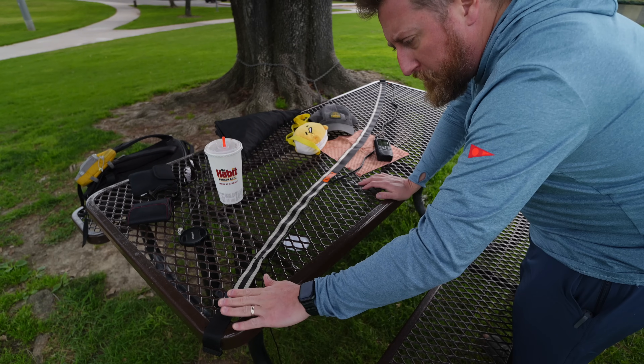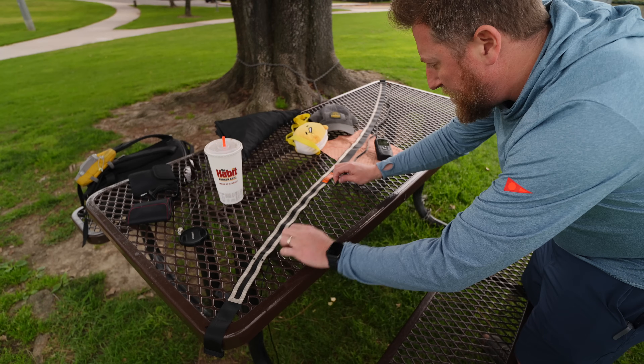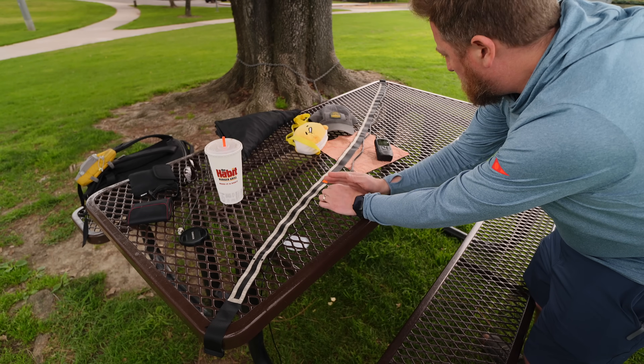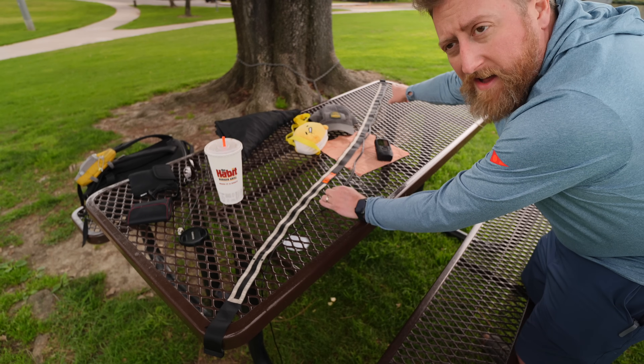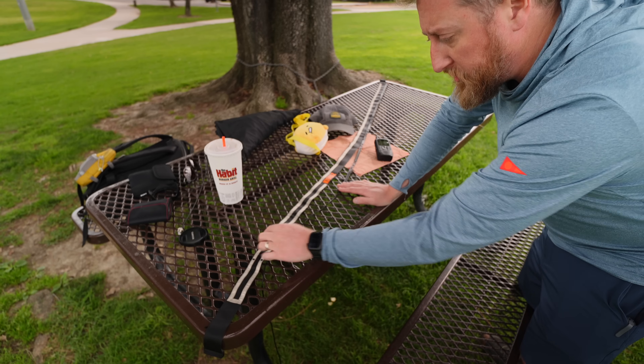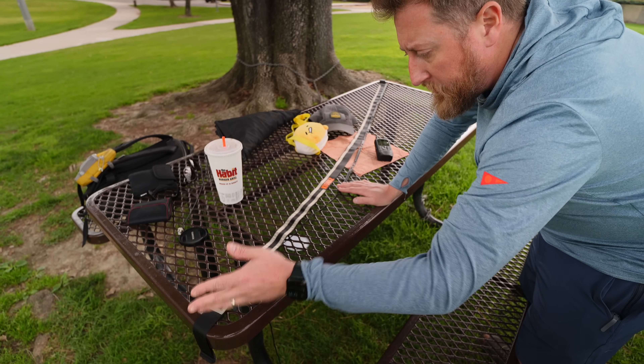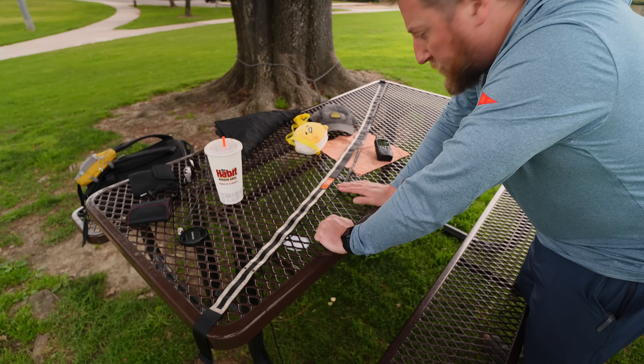It might be kind of hard to see on video, but here's the end of the Fara J, and it goes all the way to the end. And here is the end of the Ed Fong, which matches the end of the Fara J. So the Fara J is quite a bit longer. I don't know why — that could be just tuning, or it could be because of the material. Only the numbers will tell.